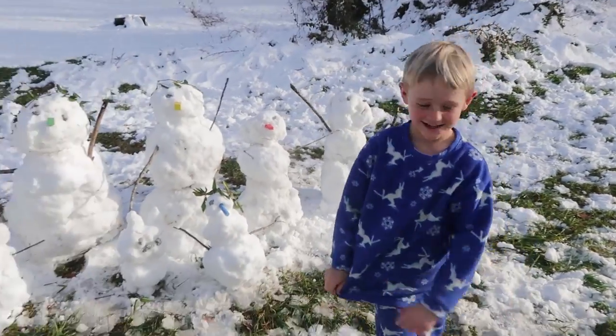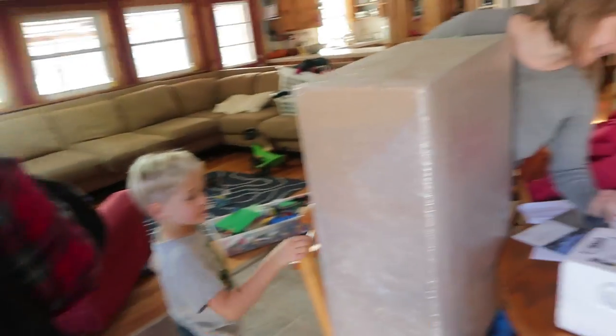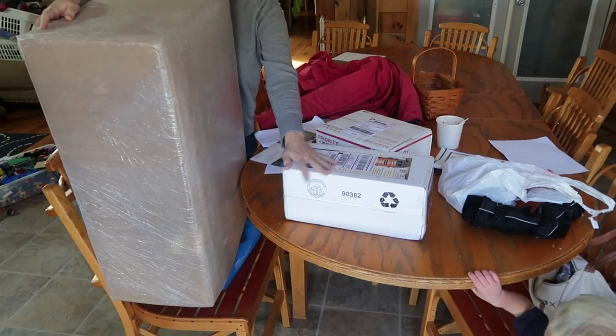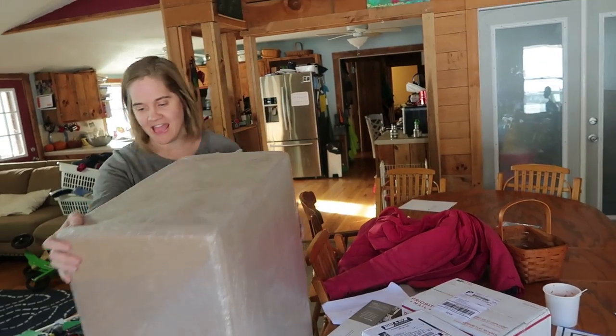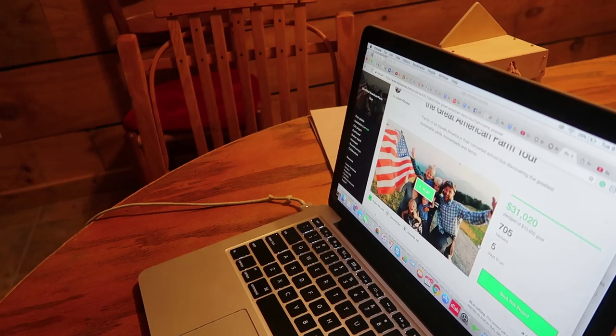Hey little man, I'm back! We got some stuff — water filter stuff, and we got this thing for the summer for the solar stuff. And then this is the blanket. Thirty-one thousand — Kickstarter update time! The project's going great, you guys are awesome.